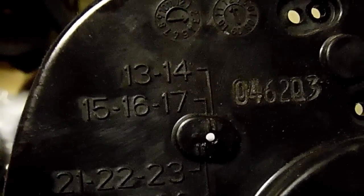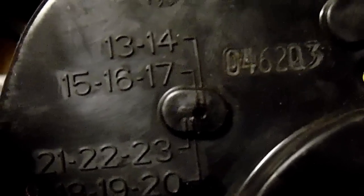To prove what they're saying is true, turn it over and you can read it right there. It says 13, 14, 15, 16, 17, 21, 22, 23, 18, 19, 20 — those are the pinion gear tooth counts on the side of the case.